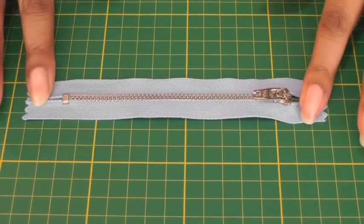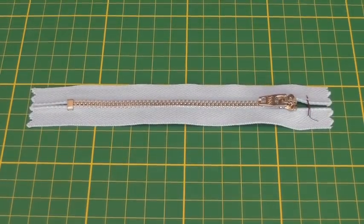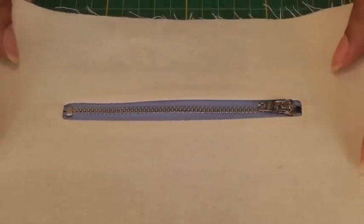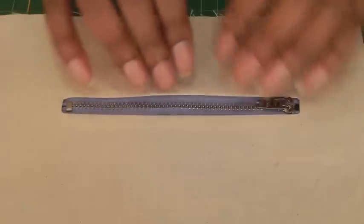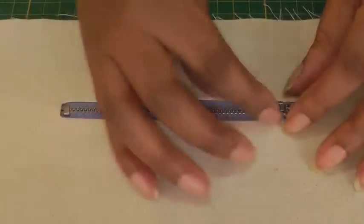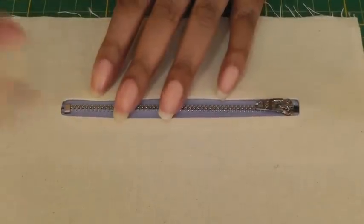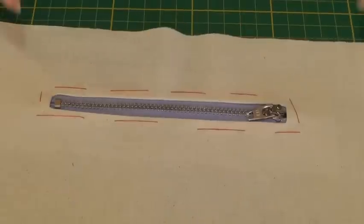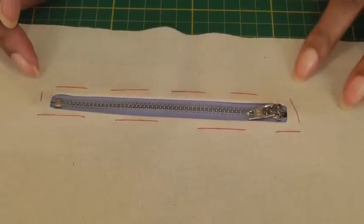Place your zip onto a flat surface, then get your fabric and place it on top of the zip, position it in place, and then pin and baste if you wish all the way around. I've now pinned and basted and am ready for the sewing machine.